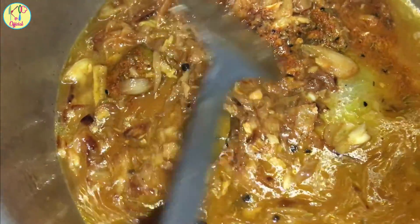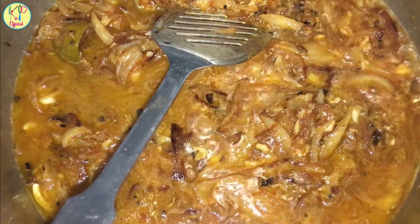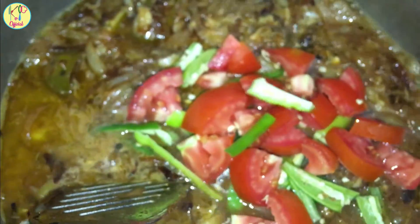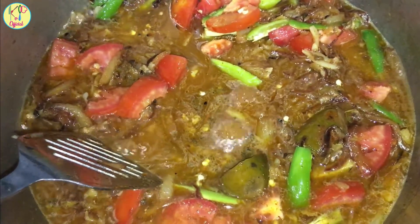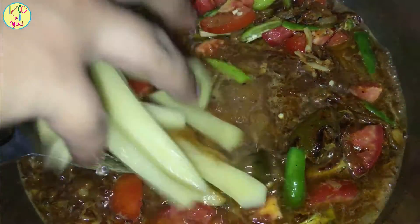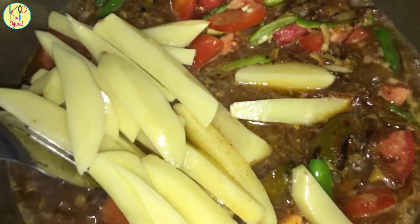Mix it in the pan and add a little water. We will add the tomatoes. Once the tomatoes are cooked, we add them together with the other ingredients.